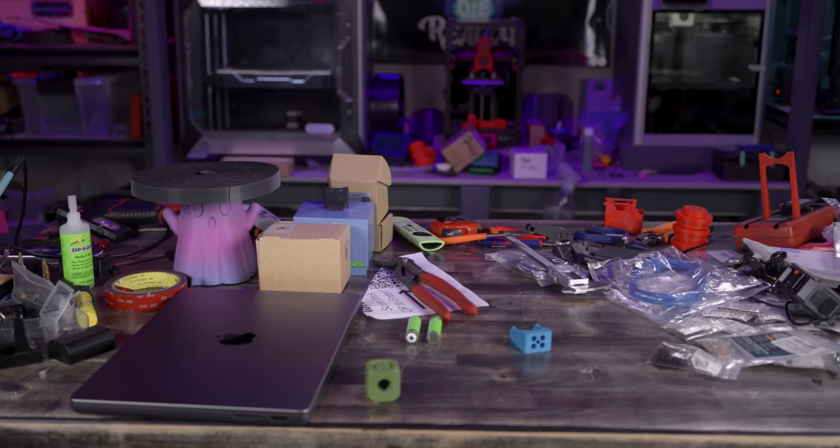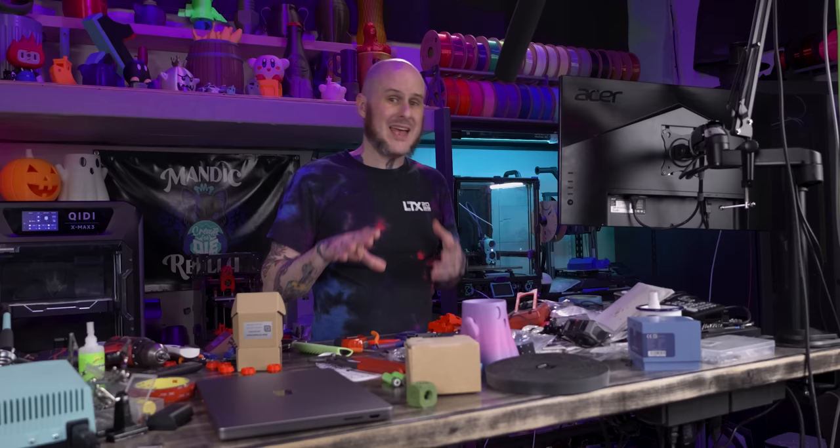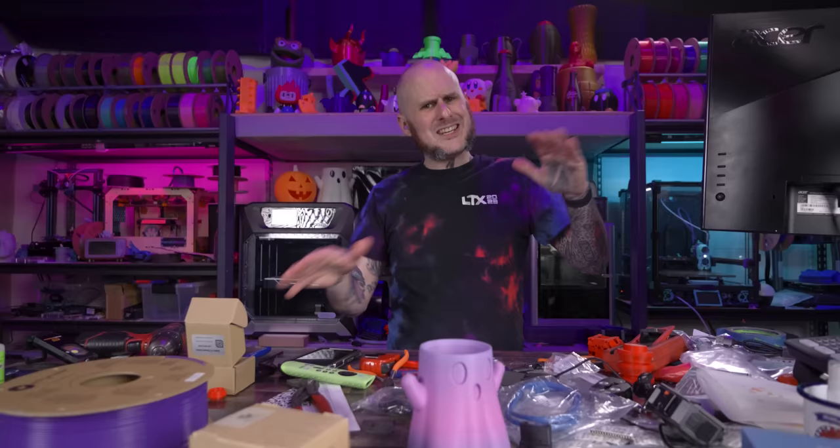Welcome to the transformative journey at the heart of this creative space — overhauling and rebuilding this disaster of a workbench. Today we're taking on the challenge of revolutionizing this space into its peak functional state, using a healthy dose of 3D printing including embedding steel into a 3D print to make some LTT dreams come true on a slightly more reasonable budget.